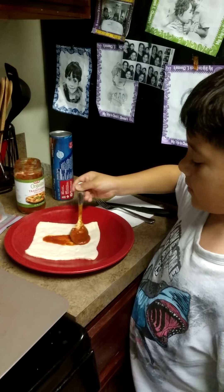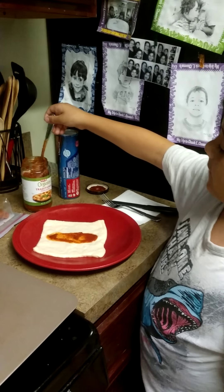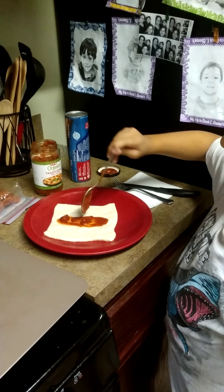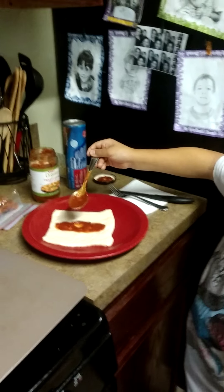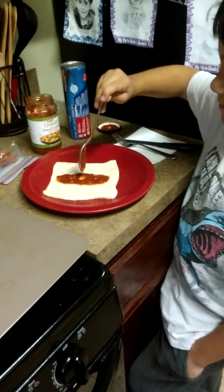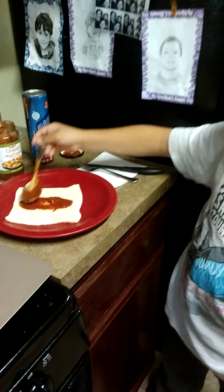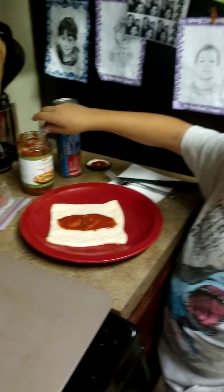And you spread it. If you don't get a lot you have to put a little bit more. I didn't get a lot so I'm going to put more. I think that might be enough — actually I'll do a little bit more. So that looks perfect. Then you have to spread it with the spoon.